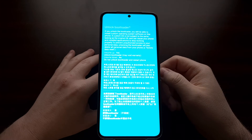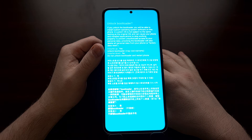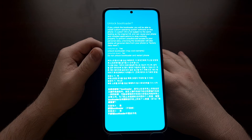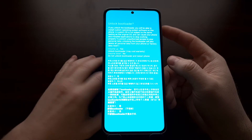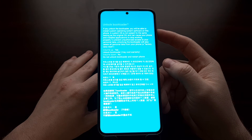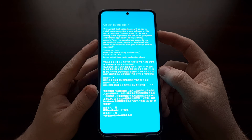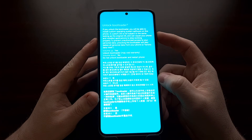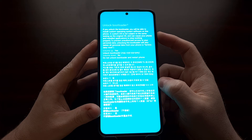Go ahead and press the volume up button, which should take you to the next confirmation screen for the bootloader. From here, press volume up to confirm yes — you want to unlock the bootloader — or press volume down to cancel. Remember, this may void your warranty and may break certain apps and services like Samsung Pay or Samsung's Secure Folder. Any apps that rely on Knox can be broken by unlocking the bootloader and rooting the device.